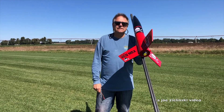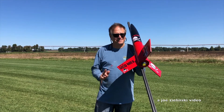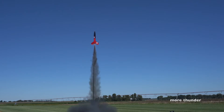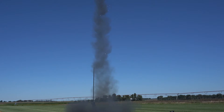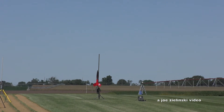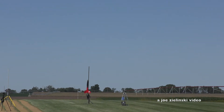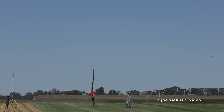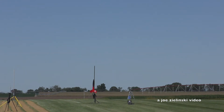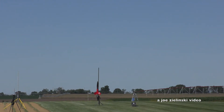Next flight — on a G80 for the Red Max. Should be nice and loud. Skies clear, range is clear. And in 5, 4, 3, 2, 1.